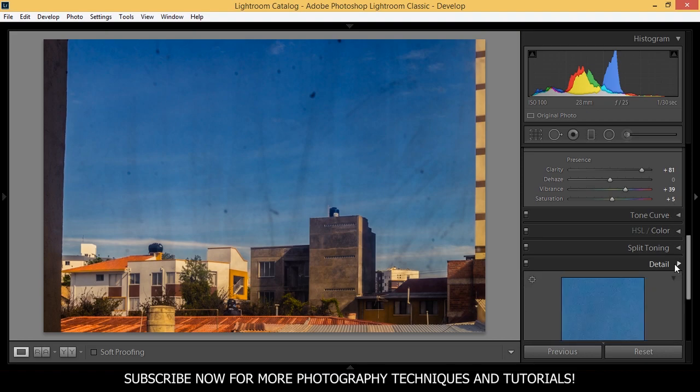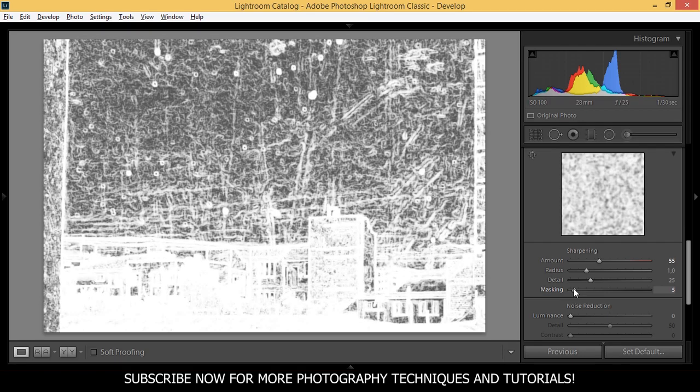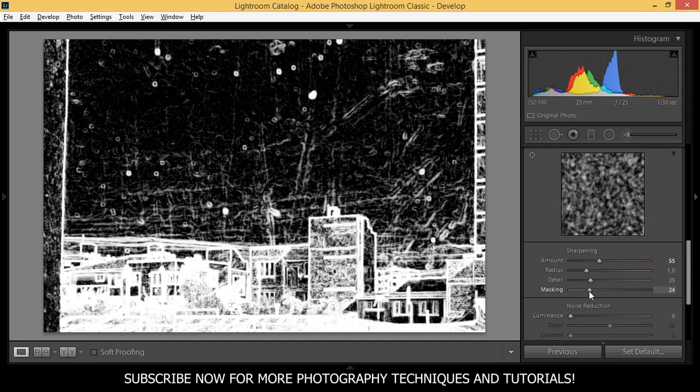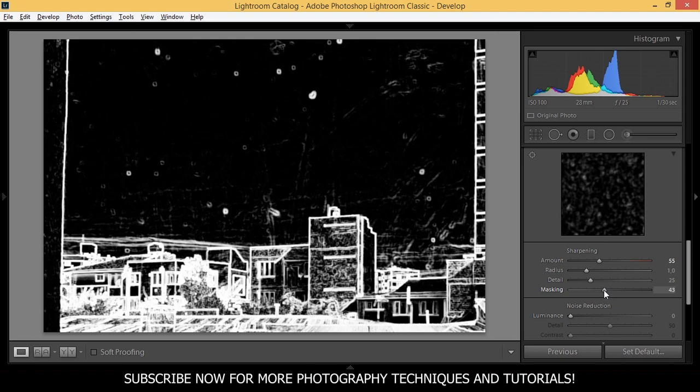Let's apply some detail to our picture. I do want some sharpening but I don't want to overdo it, so I'm going to bring this to 55. And I'm going to apply some masking of the buildings — I think around 44 is great.